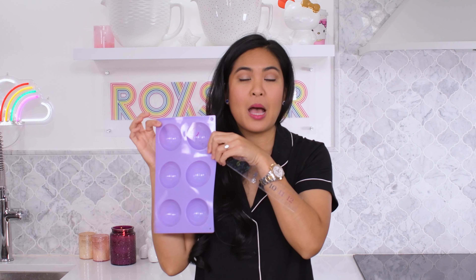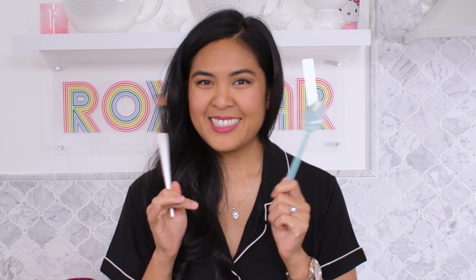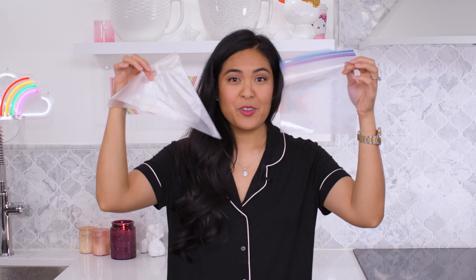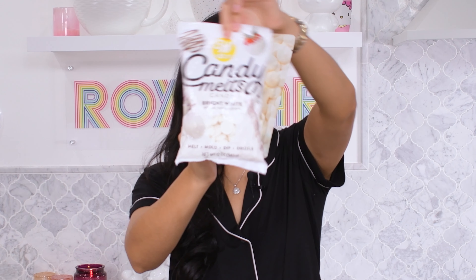You just need a few supplies: about a two-and-a-half inch half-sphere mold, a brush or plastic spoon, candy melts or white chocolate of your choice, hot cocoa — I use white chocolate — some sort of piping bag. Optional things: glitter, marshmallows, and a second color candy melt.